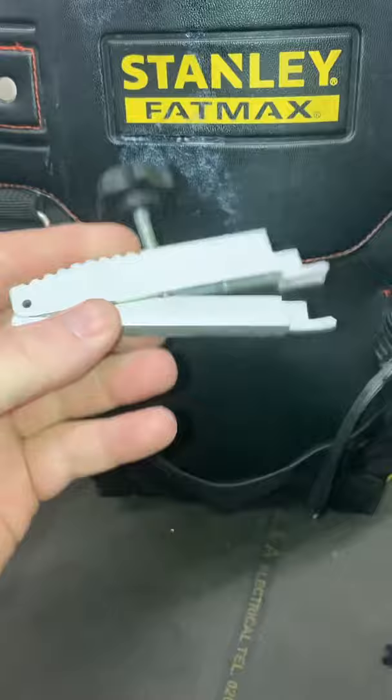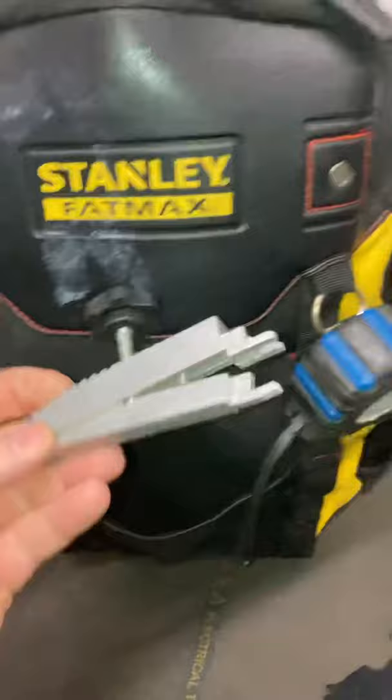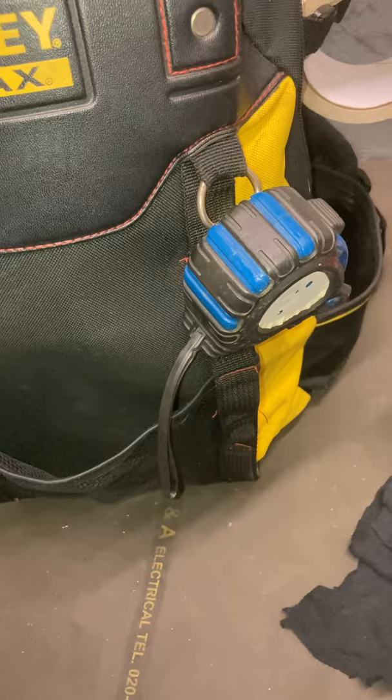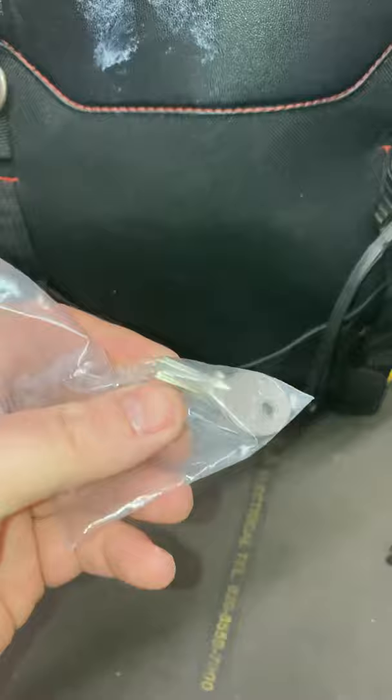This is your door opener — holds your doors open, because some people use a wedge. Little bag of mixed fuses.